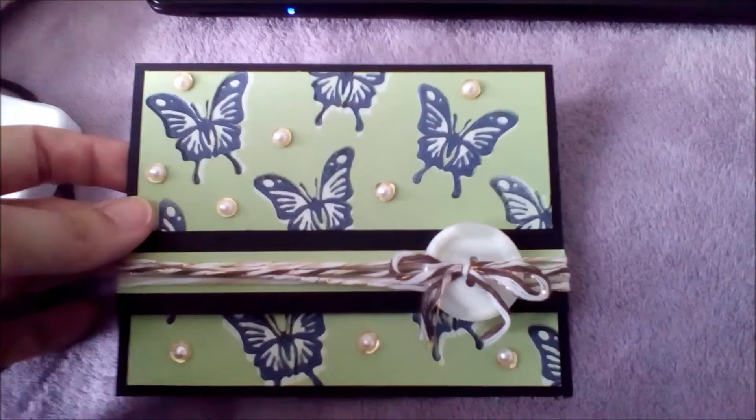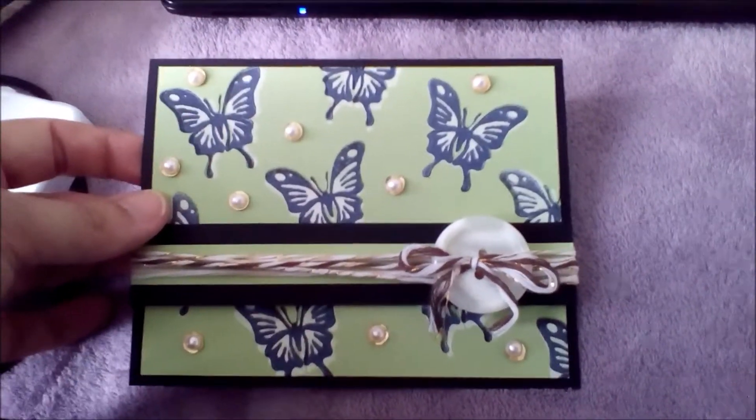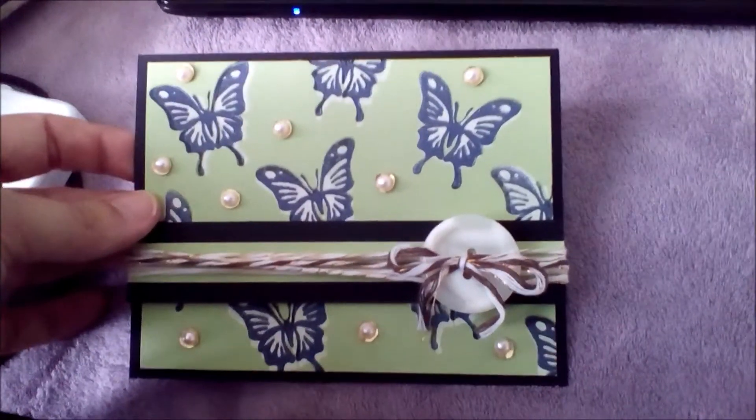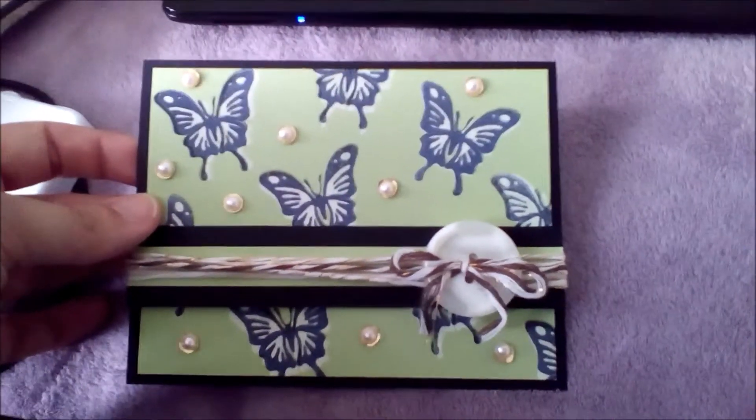I am running out of most of my card stocks and stuff. But for scrapbooking, I need the 12x12s. I don't have any 12x12s anymore that are not Close to My Heart. So it's kind of nice to just be doing a lot of stuff.